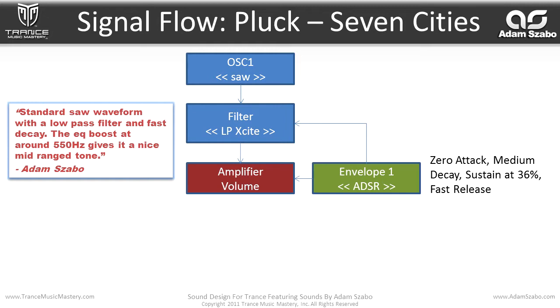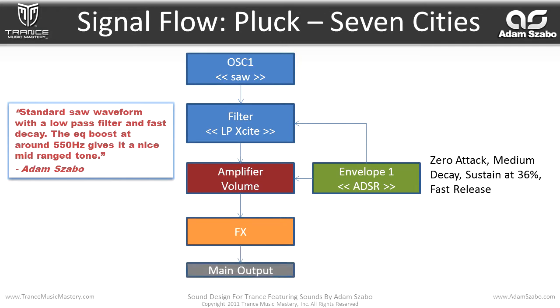Envelope one has a zero attack, medium decay, sustain at 36%, and a fast release. That then flows into the effects and then to the main output.